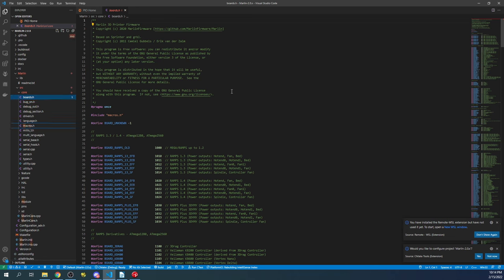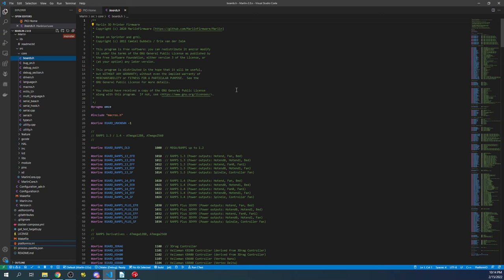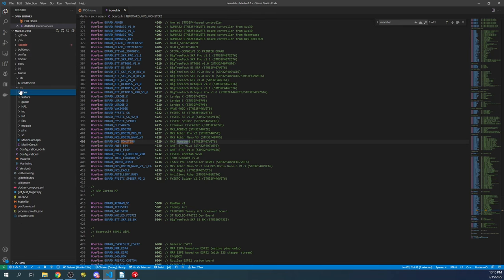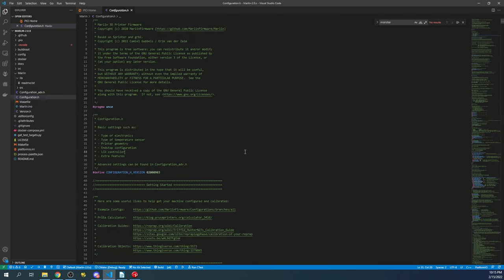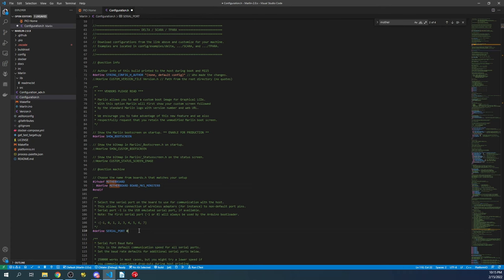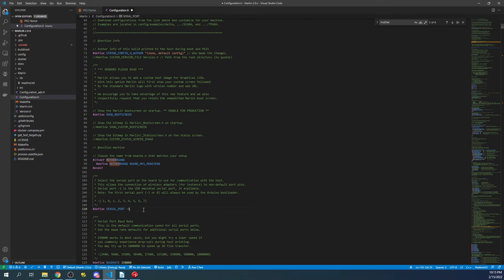Inside boards.h, I'll search for 'monster' to find the board definition and copy it. Then I'll minimize core and source and go to configuration.h, searching for 'motherboard'. We have a RAMPS configuration we need to paste over, so I paste it there and change the serial port to negative one. That's the configuration for communication with the board and the actual compile.